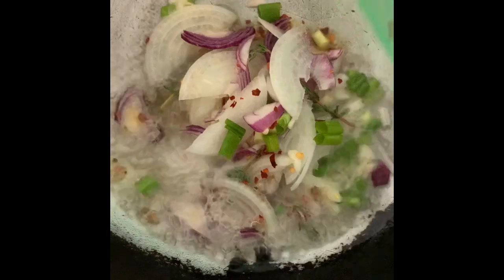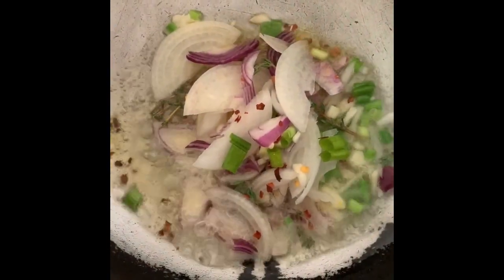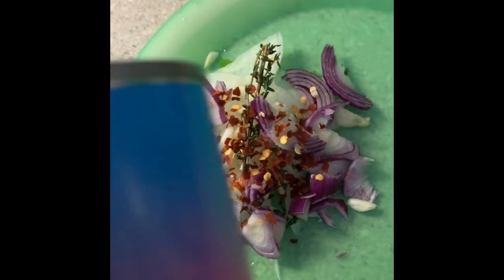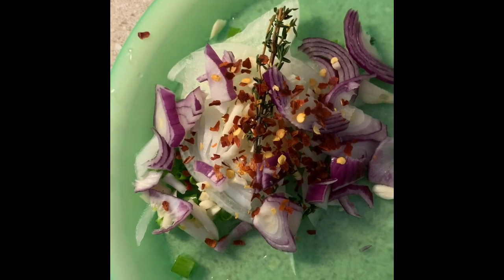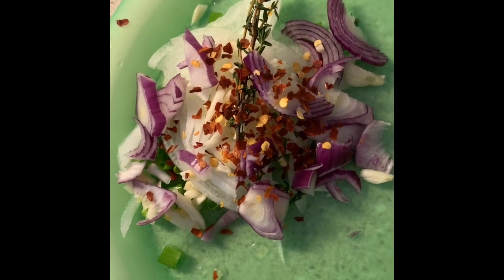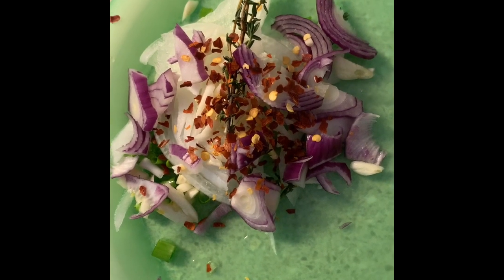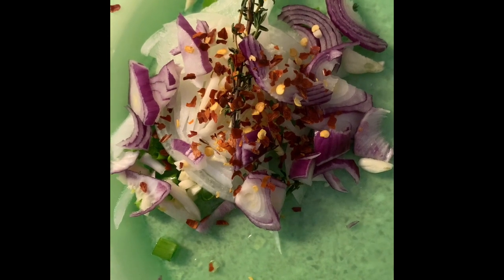We have our two tablespoons of oil heated and we're gonna stir in all our seasonings and sauté them until they're translucent. This has always been a battle — everybody likes their own mackerel. I personally like this Lasco jack mackerel in tomato sauce. Right here we have onion, scallion, thyme, garlic, and some red pepper flakes that we're gonna sauté in about two tablespoons of oil, because I like mine with a little extra oil.